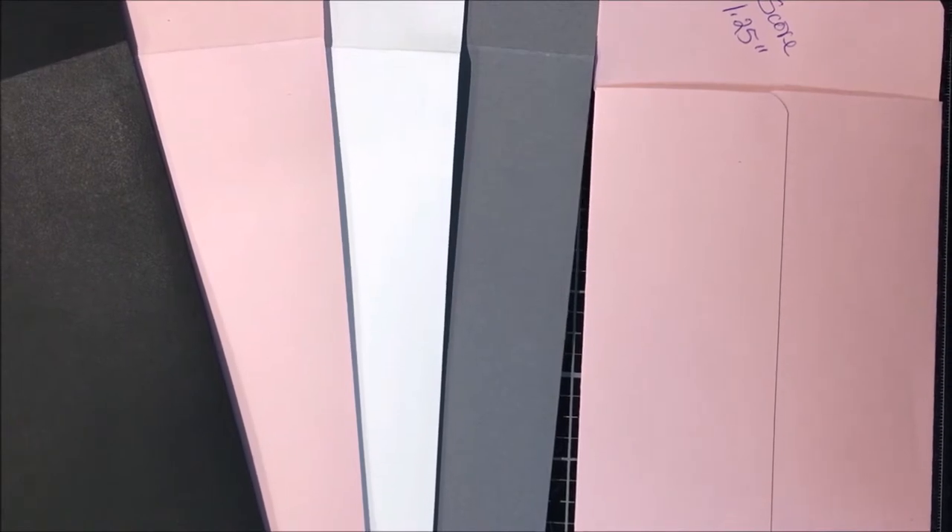Slimline cards are quite the craze right now. Many of us paper crafters have been making them for years. Until now, I'd used a standard white, number nine business envelope to make my slimline cards. Last month, when I started making my Mother's Day cards, I decided I needed a nicer, cuter envelope to send my mother and other loved ones.